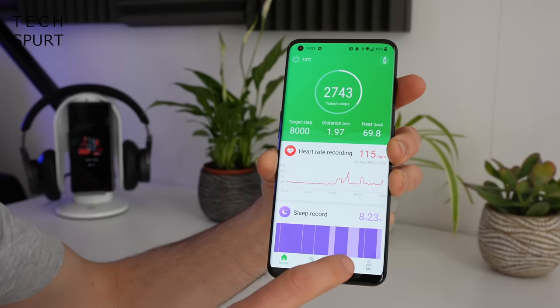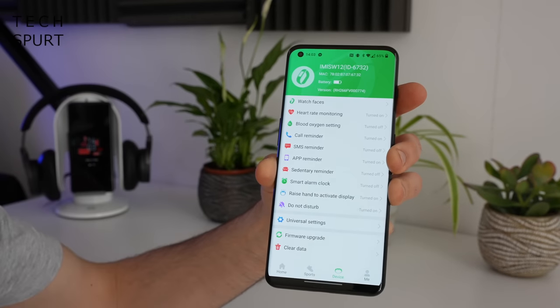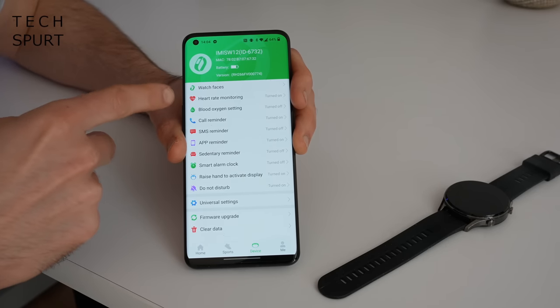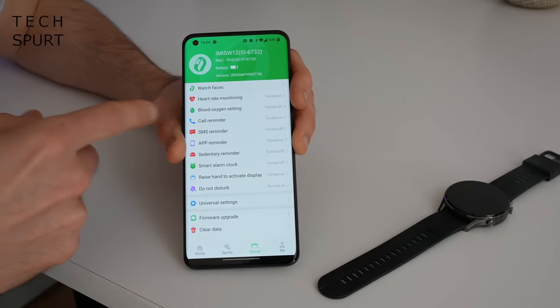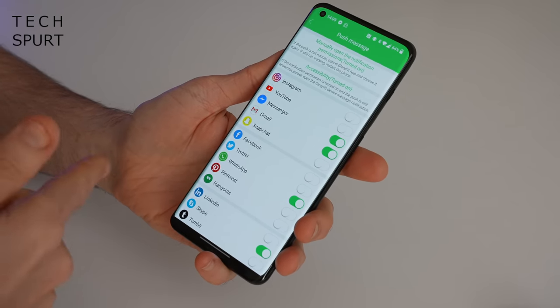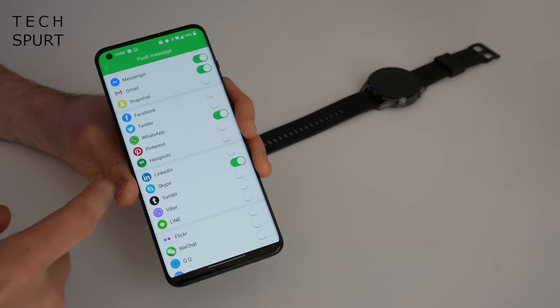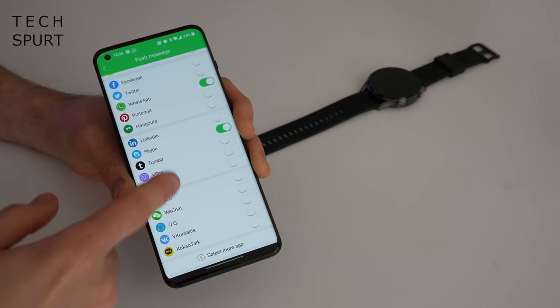In the app's Device section you can change watch faces, toggle 24-hour heart rate and SpO2 monitoring, and set up notification support for various apps. However, not a massive amount of apps are supported — Gmail, Messenger, and WhatsApp are there, but something like Zoho Mail is not. Notification support can be quite ropey depending on your smartphone, and sometimes I really struggled to get any notifications to pop up at all, even after tinkering with app permissions and resetting everything.